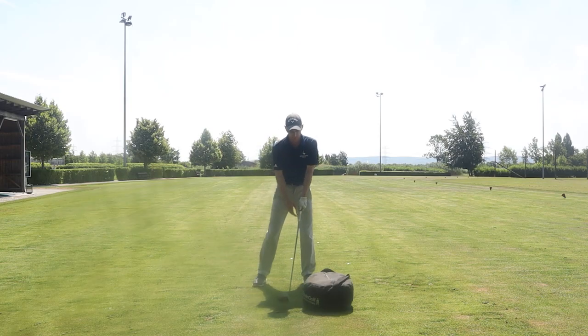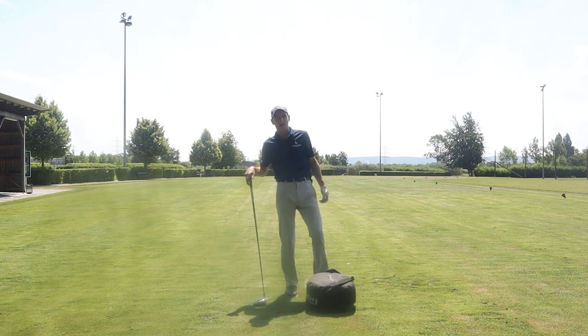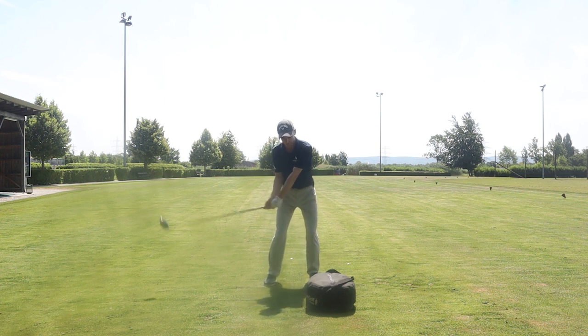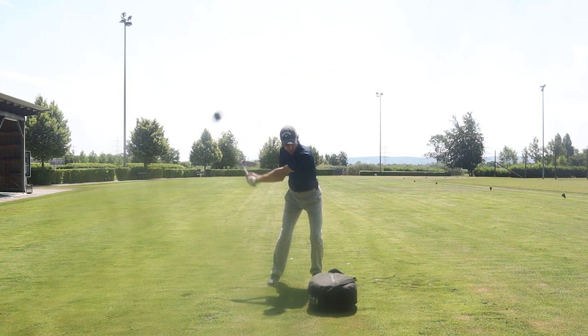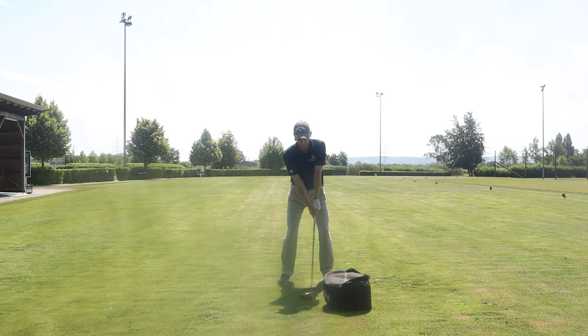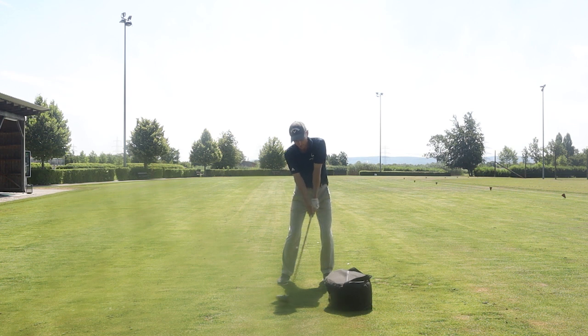Another important difference with the driver versus irons: we don't want to lean the club as much. We don't need much shaft lean — we actually want the shaft to be fairly straight at impact. When hitting an iron I'm always trying to hit with shaft lean against the impact bag, but with the driver I'm just trying to deliver the club face on the back of the ball. So I can practice little swings: sit the club nice and low, arms pull me into a turn, swing with the arms on the way down holding the body, then deliver the club face to the back of the bag — feeling the club head release so we hit with the full loft of the club.